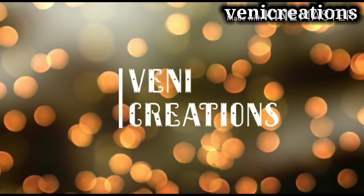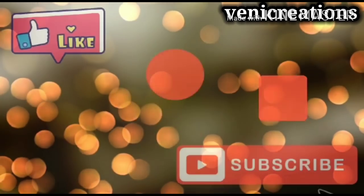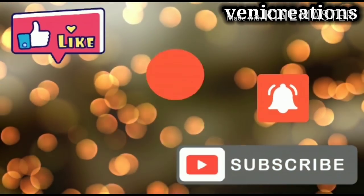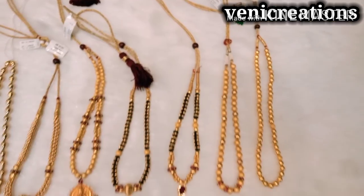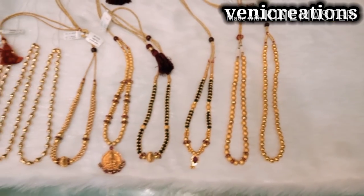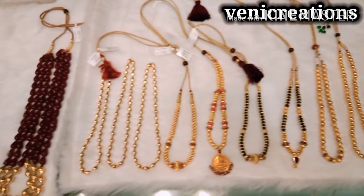Hi friends, good morning! Welcome back to my channel, Veni Creations. Friends, please like, share, and subscribe to my channel. In this video, we are going to show you a beautiful 22-carat lightweight gold jewelry collection.